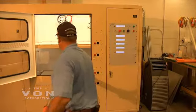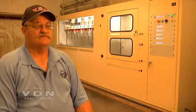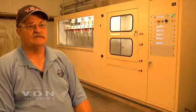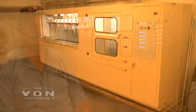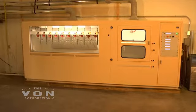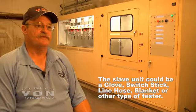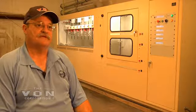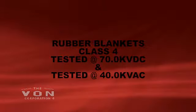This machine does come in different sizes — it can be set up to test two pairs of gloves and two pairs of sleeves, all the way up to six pairs of gloves and six pairs of sleeves at a time. It is also designed with a slave switch so we could set another unit right beside it. This unit would operate it so that we could be loading a different machine at the same time while this machine is being tested, swapping the voltage over from one machine to the other.